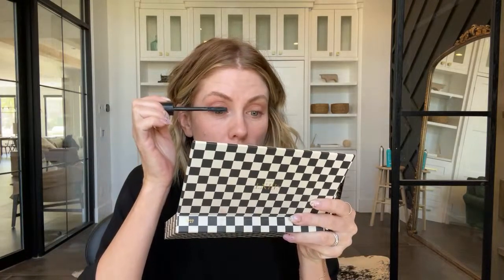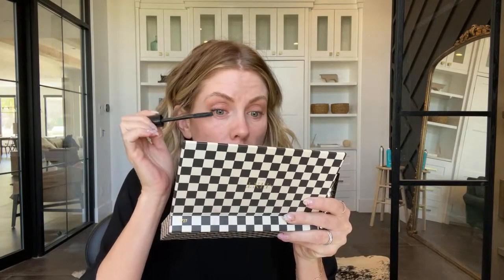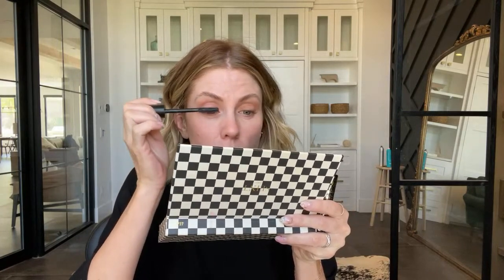I'm going to put on my mascara and then rock this out. Oh, and my brows — I can't forget that. So I just wanted a really neutral, natural eye today.